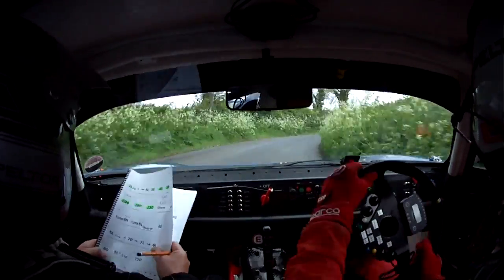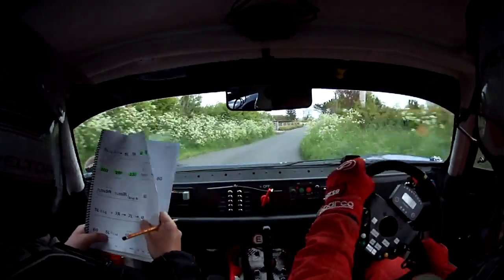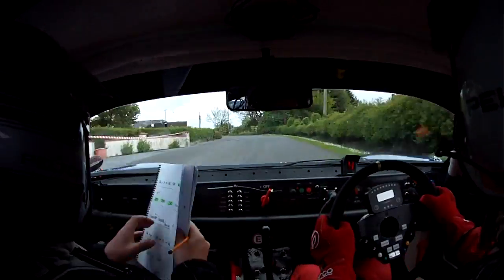7 right into 7 left, into 4 right. 60. 4 right, 60. 5 left long, 100. 5 left long, 100.